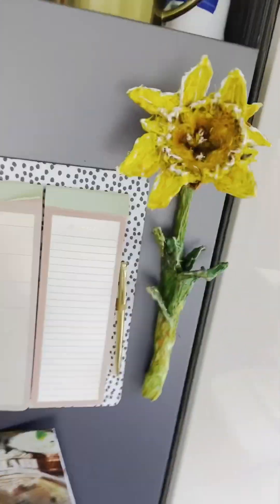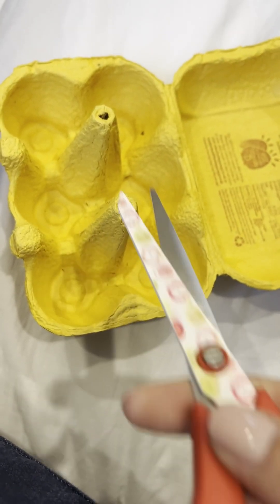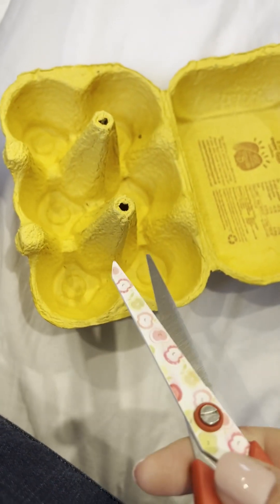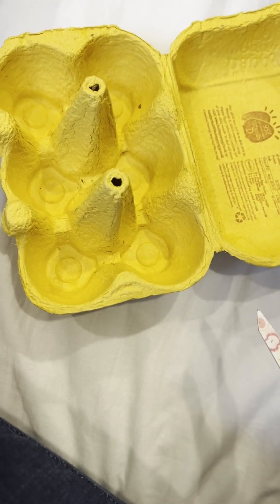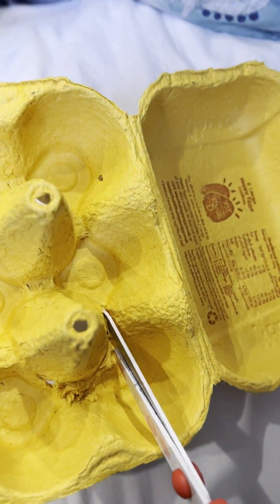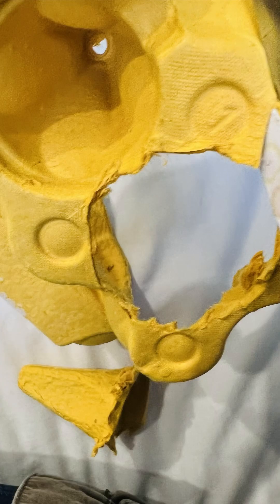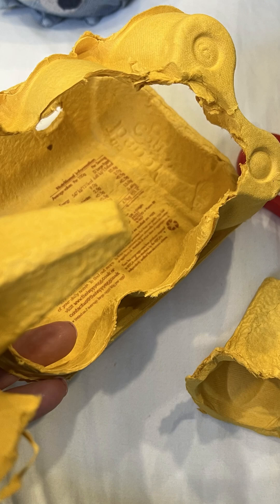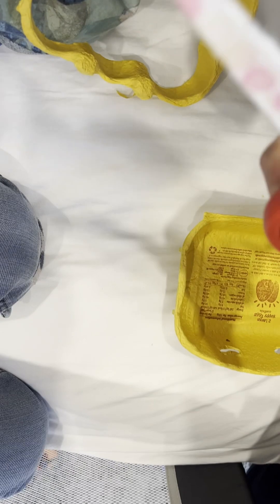You can just stop at the first stage if you wish, because it still looks good — it's a yellow egg carton so we don't actually need to add any paint or anything. But we're going to use the whole egg carton to make this amazing daffodil flower. It'd be a lovely thing to give to somebody you love — put a little tag on it with a kiss and a little message, just how lovely.